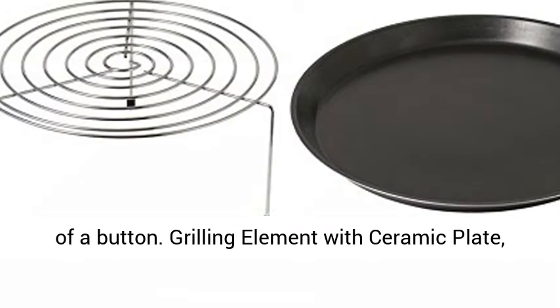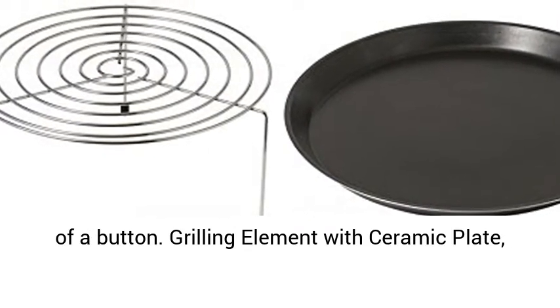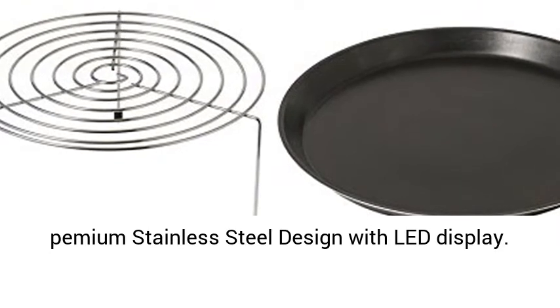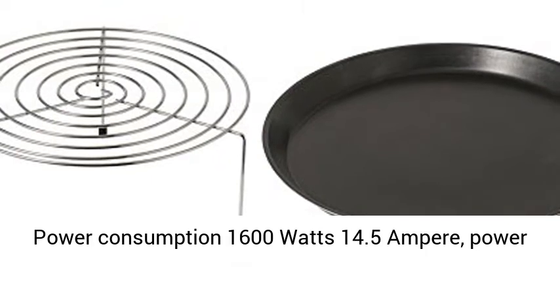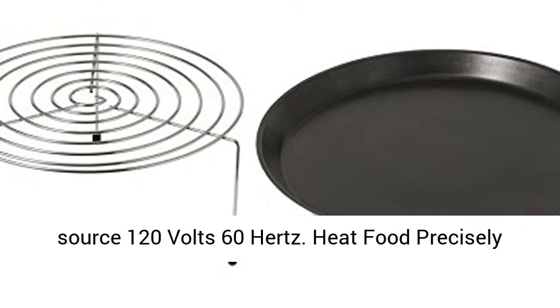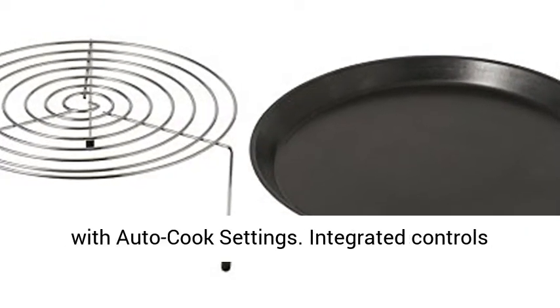Auto cook options to handle any meal with the push of a button. Grilling element with ceramic plate, premium stainless steel design with LED display. Power consumption: 1,600 watts, 14.5 ampere. Power source: 120 volt, 60 hertz.